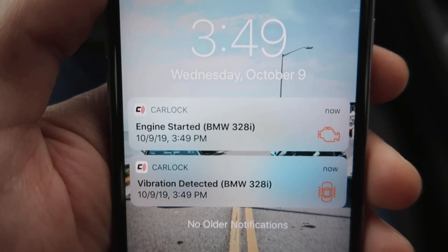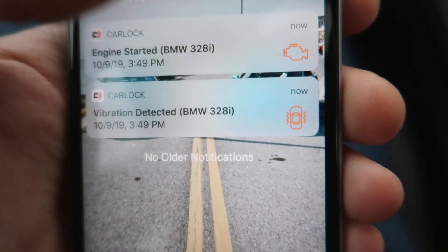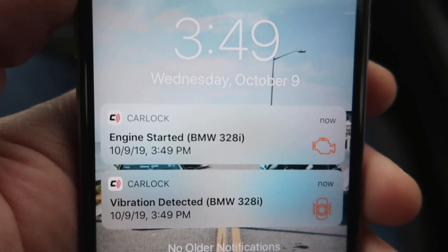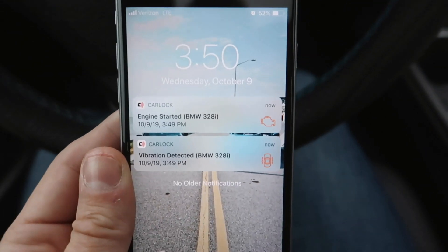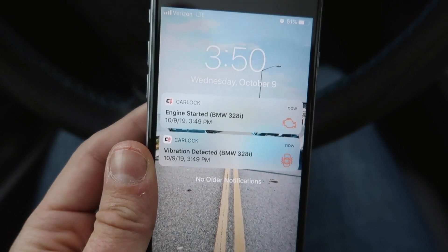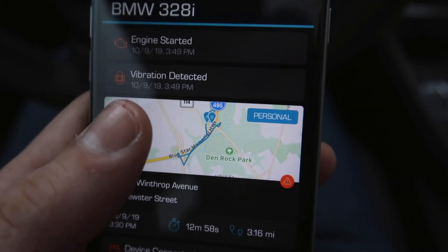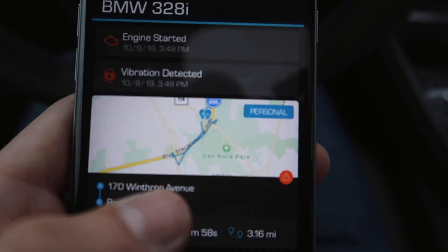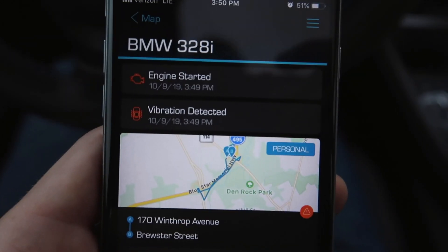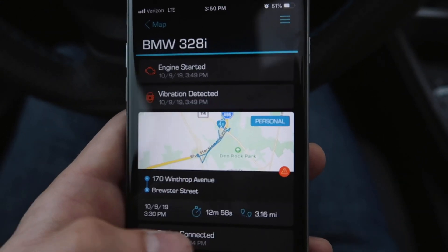We also got an 'engine started' notification, which is really cool. So you can tell if someone just opens your door or bumps the car, but this will actually tell you if the engine has started. That's why hooking it up to your OBD port is so useful — it gives the app access to a lot of information that's helpful if your car gets hit or stolen. The vibration detected event also shows you exactly where it happened, with a timestamp.